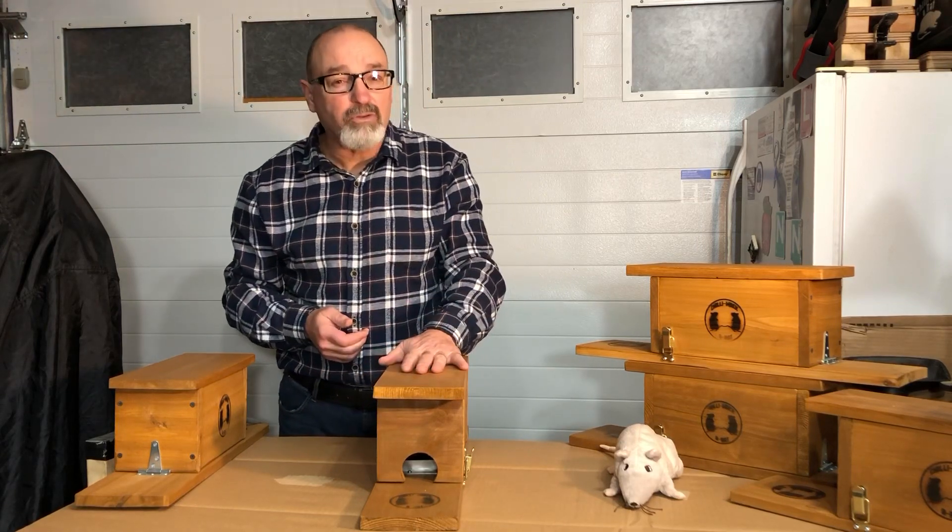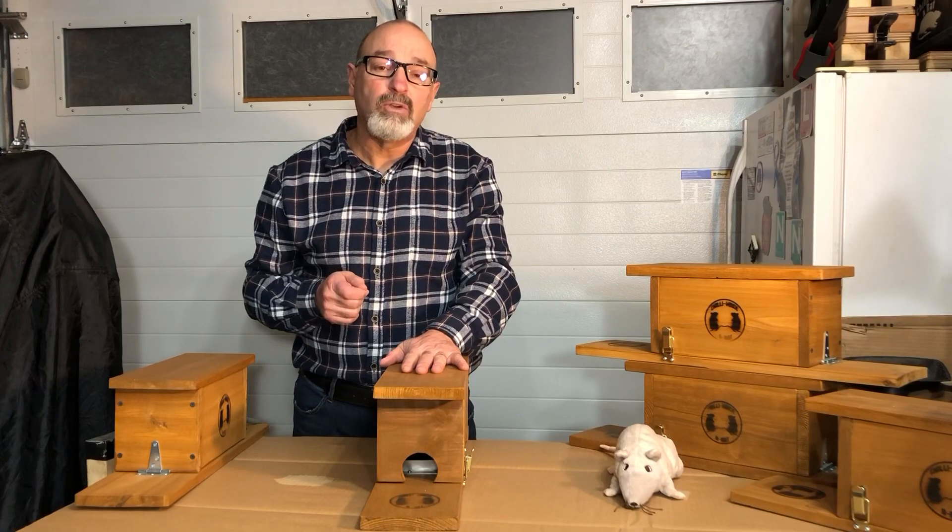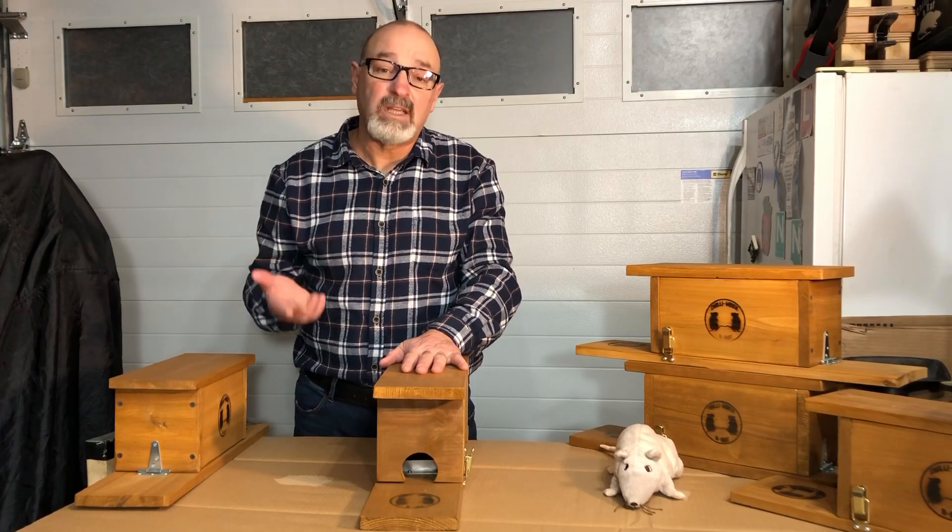So when you put a rat trap out, the next day I want to go in the morning to see if I've been successful.